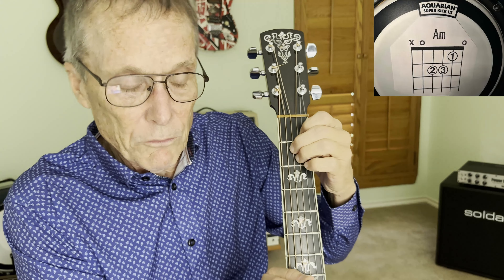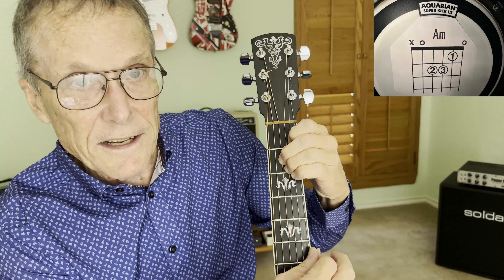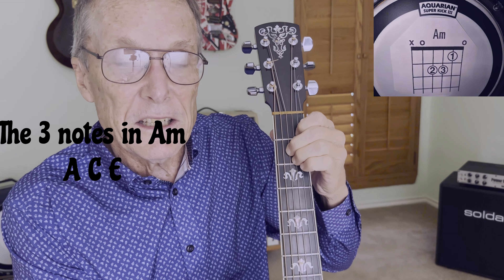We also know that there's an A, an E, another A, a C, and an E. So the notes of A minor are A, C, and E.